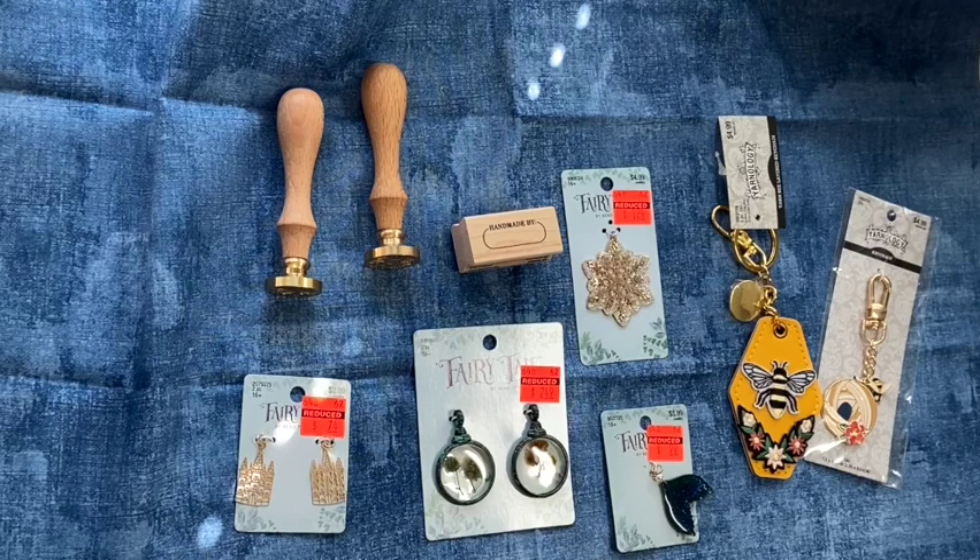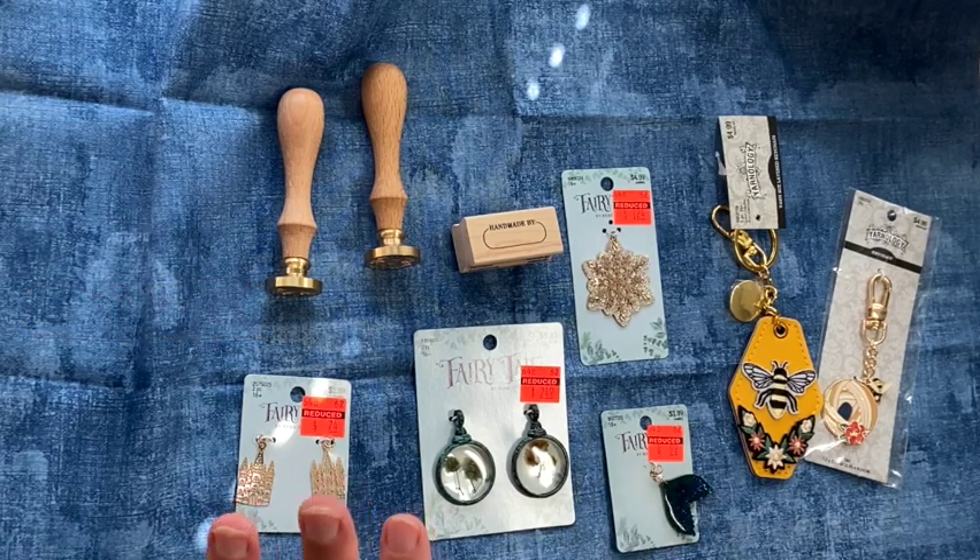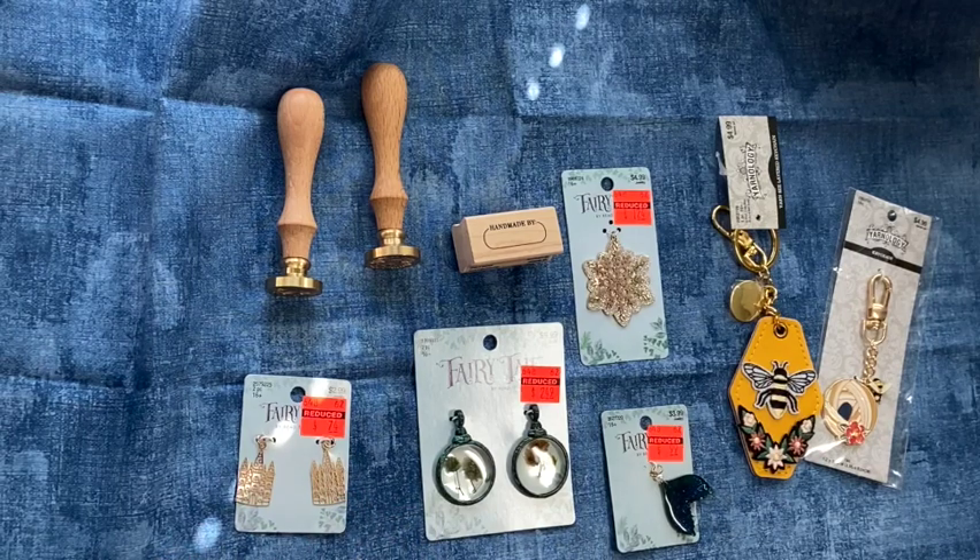Hi friends, I'm jumping on here for just a quick haul video from Hobby Lobby. I got all this for around $20 because everything was either on sale or on clearance.